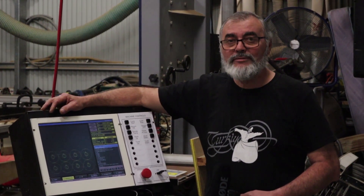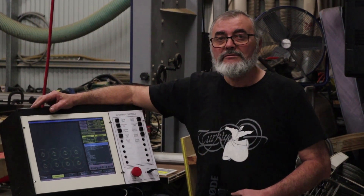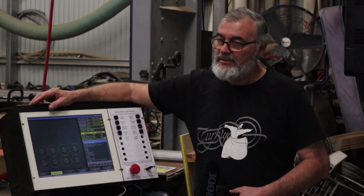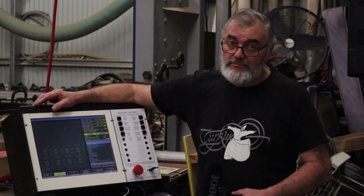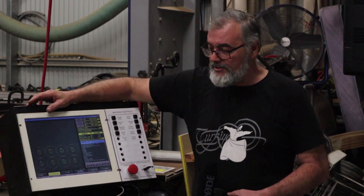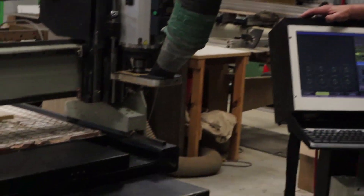Hi everyone and welcome back to Mad About CNC. I thought I'd do another video on this retrofit and explain a little bit about it. I use the MASSO controller which I'm really happy with — MASSO support has been great.